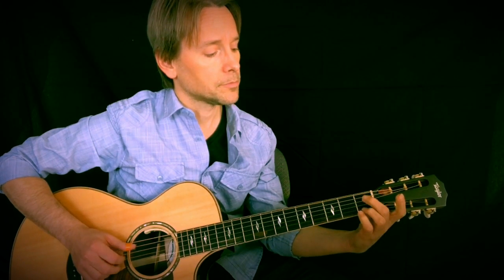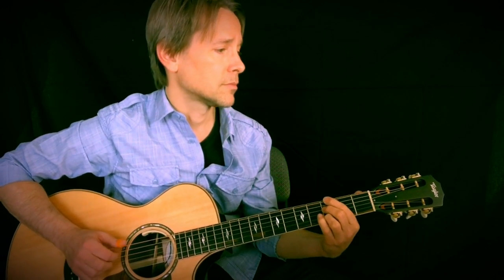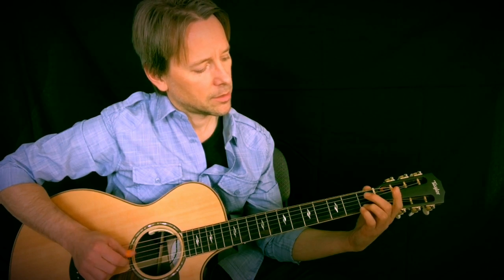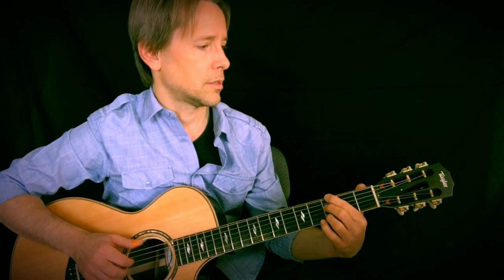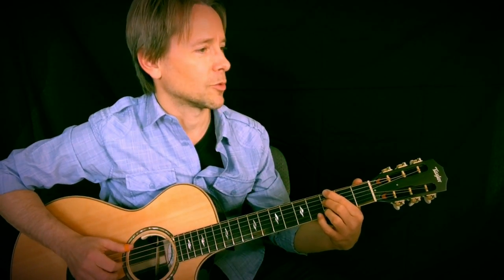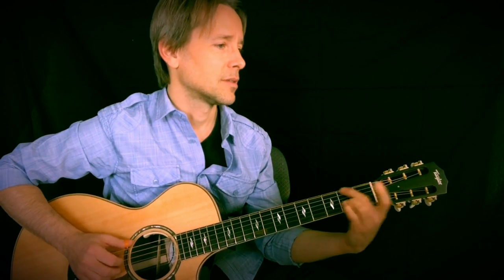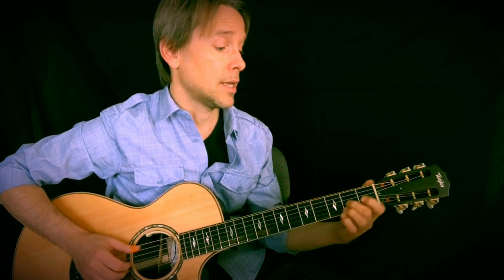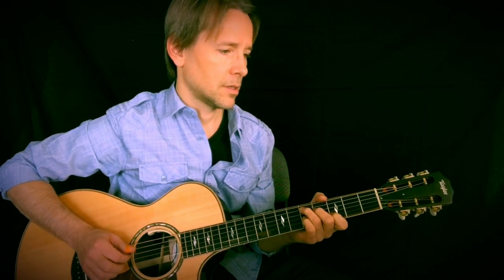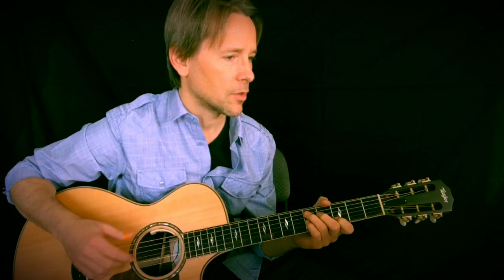Now we're going to climb up — sort of into the G chord here, with the same idea. And this is kind of an odd way to play that chord, but it worked the way my fingers were landing. And then we're back to this one. Then A. Back to this. At that time I ended on the D instead of going to the C note, because it kind of finished the phrase — question and answer, that sort of thing. I'm sure you can hear that in there.